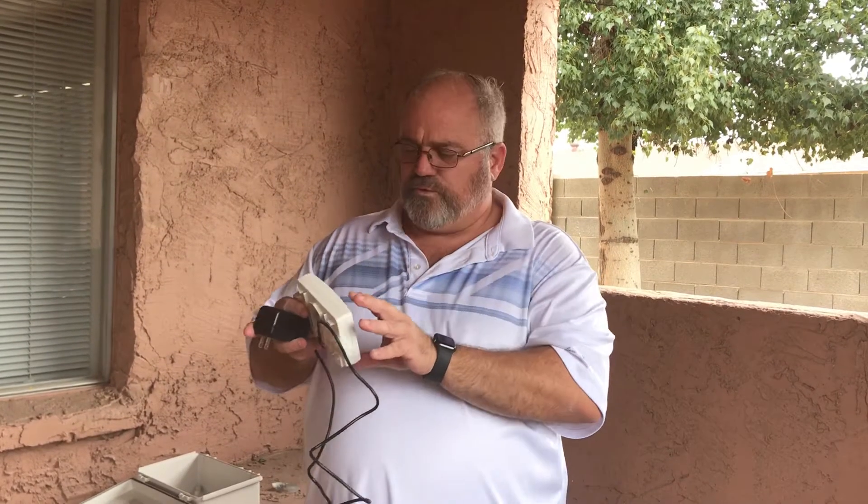Hello, this is Joe with Global Systems United. I just want to explain really quick the benefit of keeping a battery backup for your CO2 monitors or detectors and why we recommend having them in a secured box.